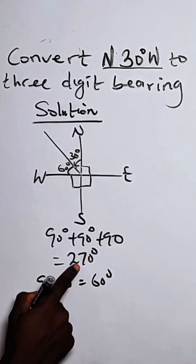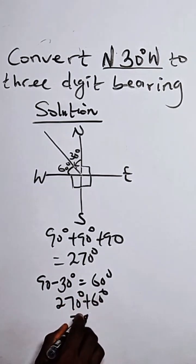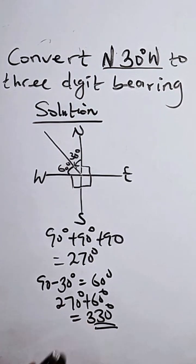Now we add 60 to 270: 270 plus 60 gives us 330 degrees. So we have successfully converted this compass bearing to a three-digit bearing. Thank you very much.